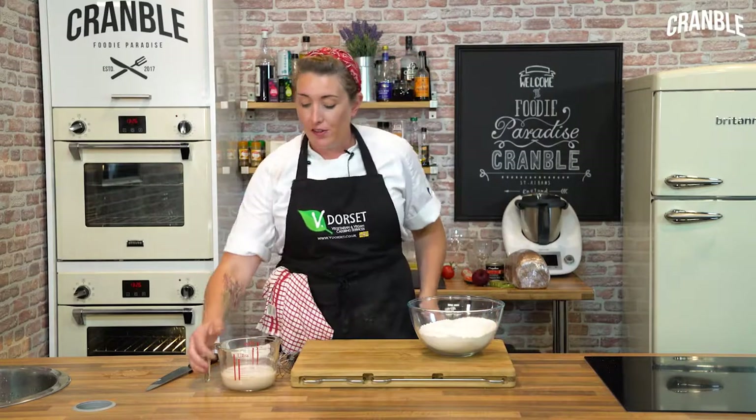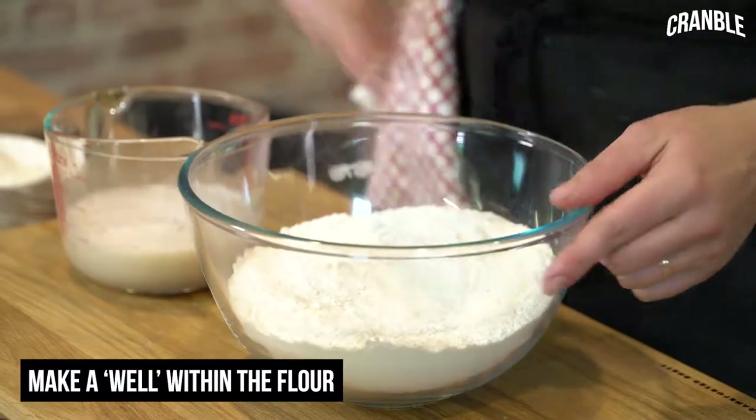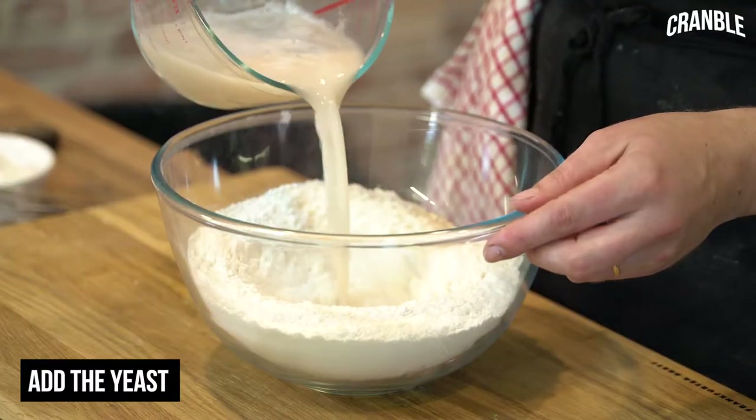After a few minutes you should see lots and lots of bubbles on top of the liquid — that means that the yeast has activated. So what we're going to do now is make a well in the centre of our flour.